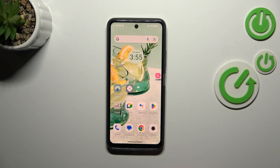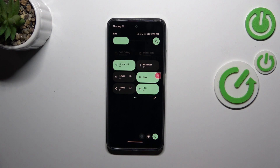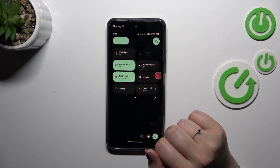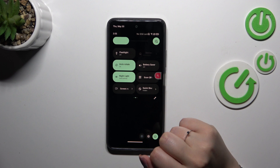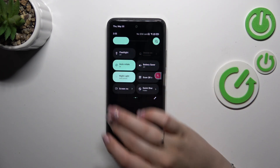Basically, this is the whole customization. If you want to have much faster access to this feature, unroll the top bar fully in order to find the proper option. It should be right here — and it is — the nightlight. So we can tap on it to turn it off, and tap on it again to turn it on.